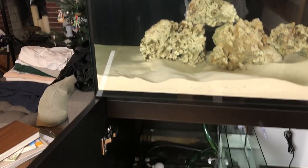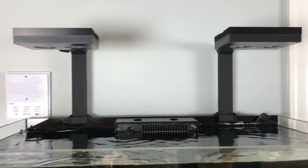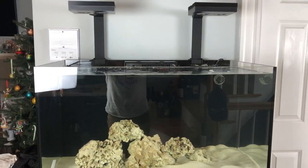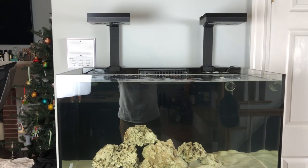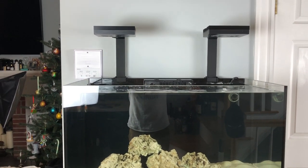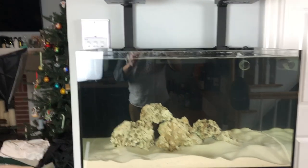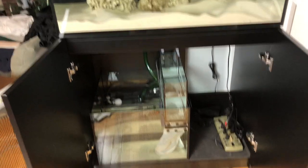The stand and tank are both pretty easy to assemble — they just take a little time. The main reason why I got this tank is because it looks super contemporary rather than the standard tanks that you get from Petco or PetSmart, which look so ordinary. This matches my decor in my condo here in the city.